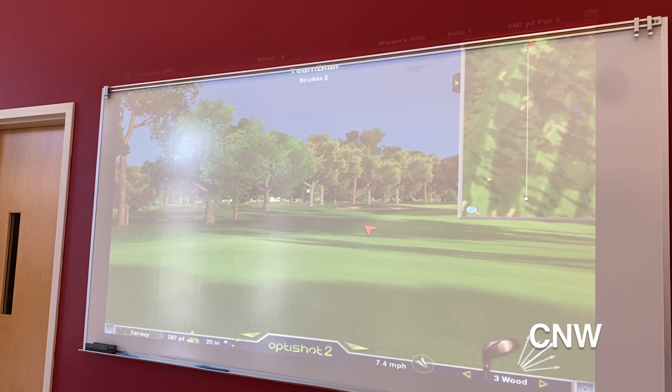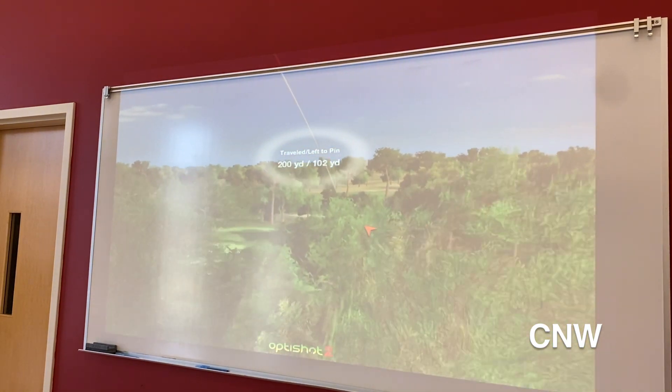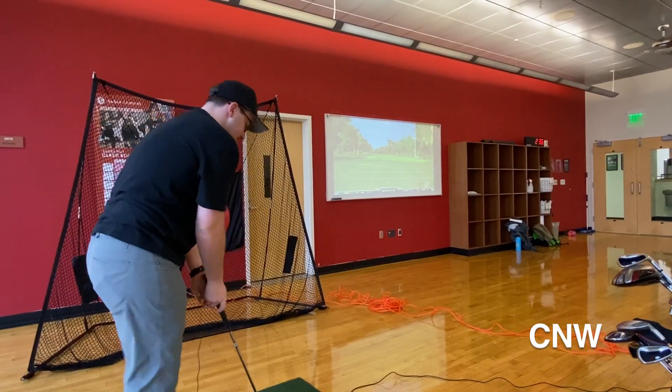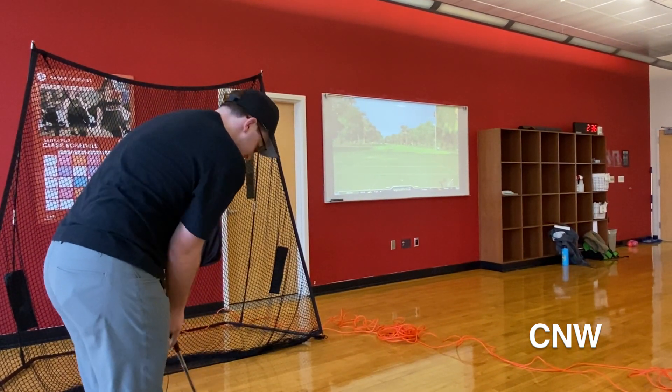The simulator provides more benefits to players than just staying loose. It allows players to see swing and ball speeds and track ball flight paths. The simulator also provides simulation putting, which proves to be just as hard as real putting.